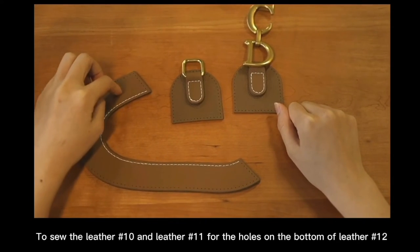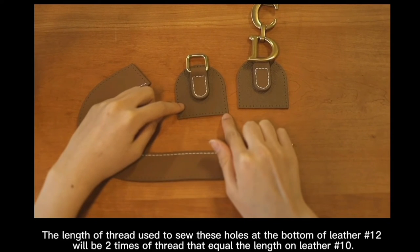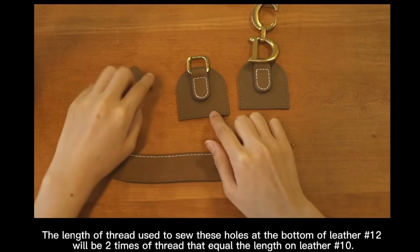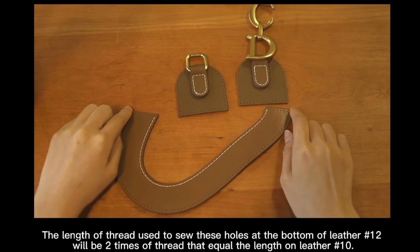To sew letters number 10 and 11 for the holes on the bottom of letter 12. The length of thread used to sew this hole at the bottom of letter 12 will be 2 times of thread equal to the length of letter 12.